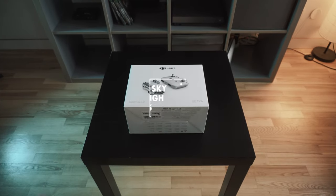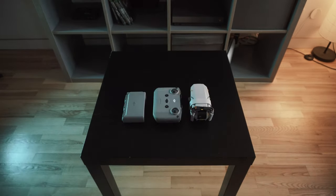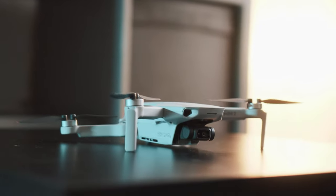So you have just gotten yourself the DJI Mini 2 and you want to get the most out of your new toy. Well look no further because in this video we shall go through all of the essentials so that you can start pushing the limits of this tiny yet powerful beast.